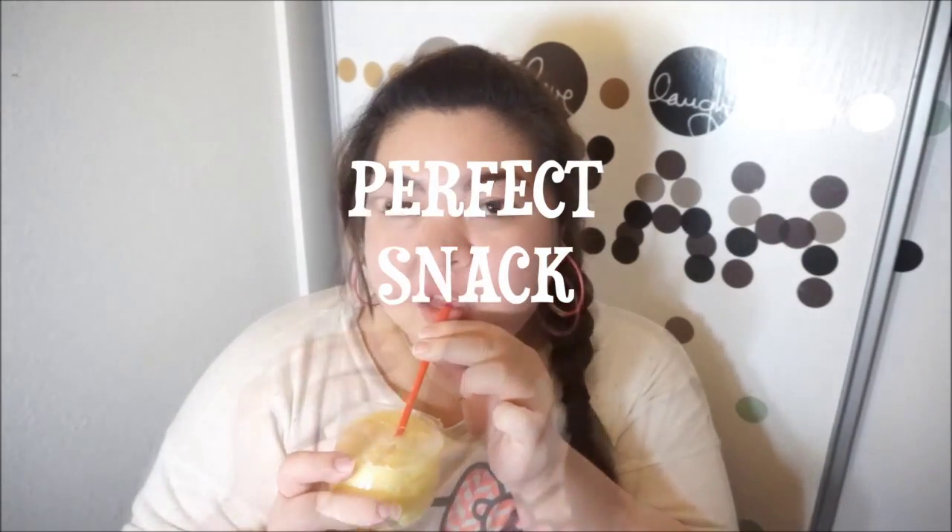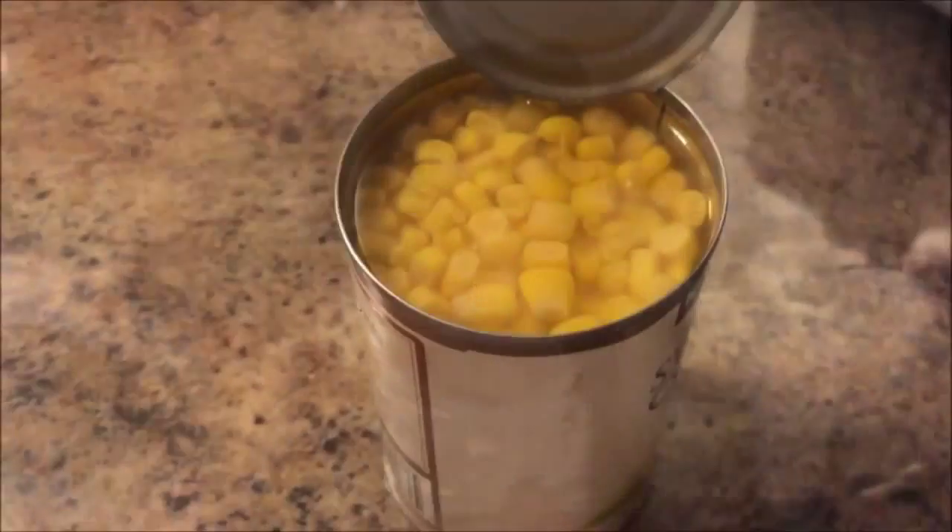So now let's move on to the perfect snack for summer. Here is my lovely sister Hazel. She prepared us a maiz con yellow shake and an egg cheesy burrito. So let's start with the shake.